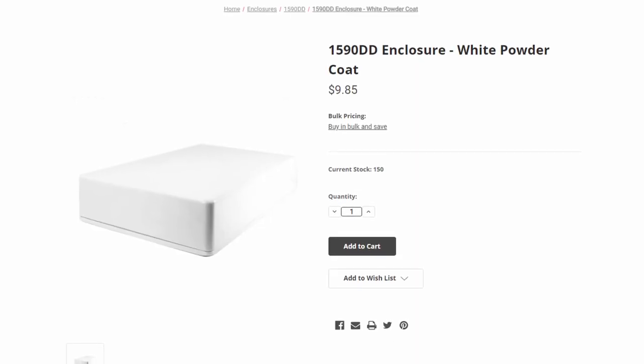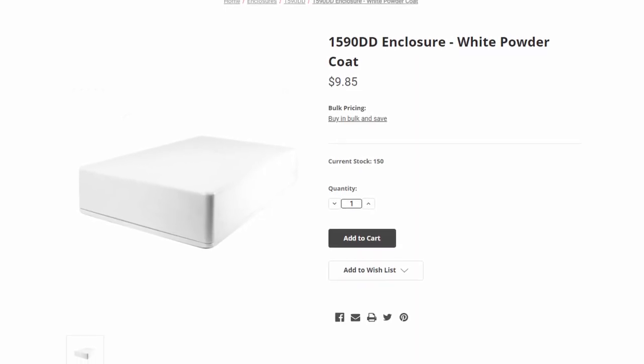I went with the biggest enclosure I could find, which in this case is a 1590 Double D. It's a big boy that measures about seven and a half by five inches — one of the largest standard pedal enclosure sizes. I wanted something big so that I could have all six buttons and not have my foot too cramped or accidentally hit two at once, so the size was important. This one was pretty cheap and it came pre-powder coated in white, so that was a big plus.